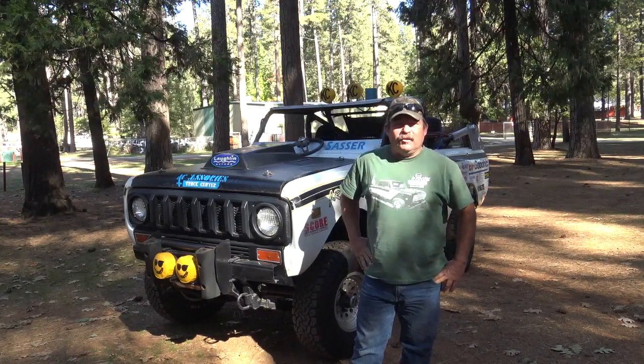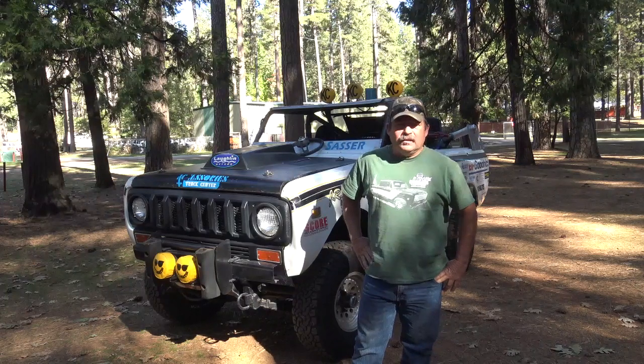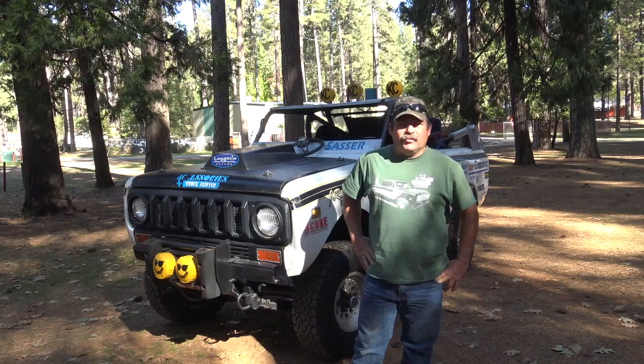My name is Ron Anderson. I live in Sonora, California. And this is a 1976 model International Scout that was raced by Jimmy Jones.